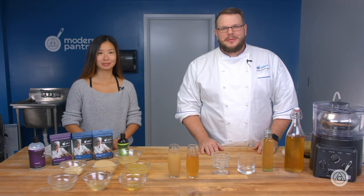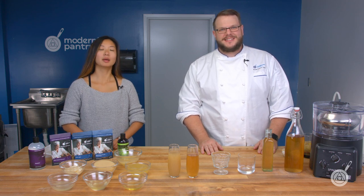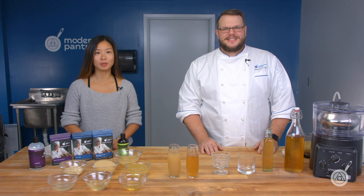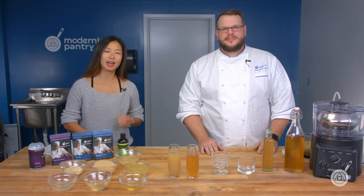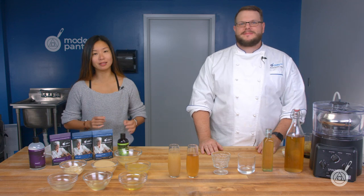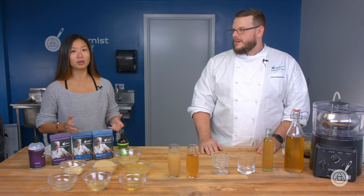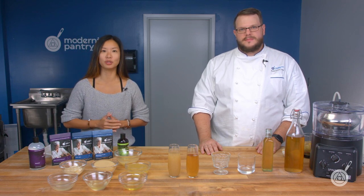Hello and welcome to WTF where we transform food here in the Modernist Pantry Test Kitchen. I'm Chef Scott Guerin, and I'm Janie Wang, one of the owners of Modernist Pantry. Here on WTF every Tuesday we talk about unique ingredients, techniques, and show you recipes and demos that you can do in your own kitchen. Subscribe and ring the bell and you'll get notified of our content every Tuesday.